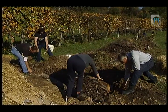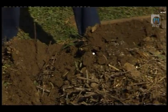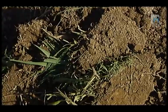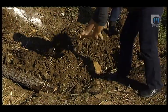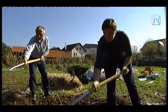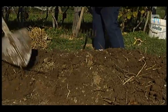Ko smo to poravnali, vzamemo travno rušo in jo, tako kot je, obrnemo na nasprotno stran in obložimo naše gredice. Dali bomo okrog 15 do 20 cm travne ruše, na to pa bomo dali listje iz gozda. Vsaka plast na tej gredi ima svojo vlogo. Travna ruša zadržuje vlago in daje trdnost gredici. Zato je pomembno, da imamo travno rušo predvsem ob robovih. Kjer nimamo travne ruše, lahko nasujemo zemljo, in na takšen način preprečimo zdrs zemlje v primeru večjih nalivov.